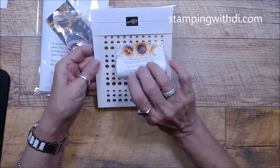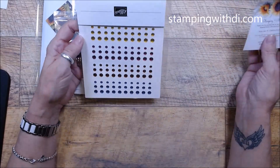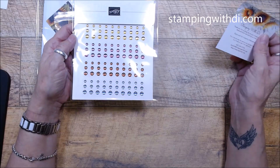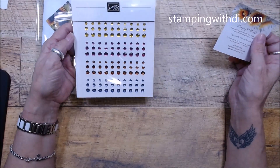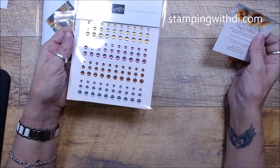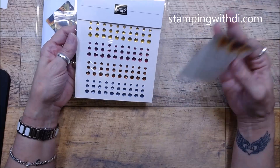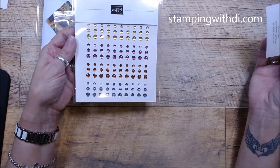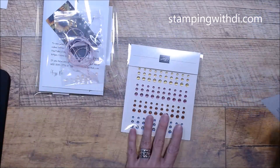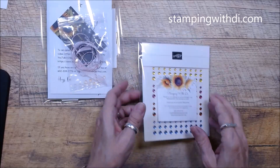The goodies for July are the new 2023-2025 In-Color dots. These are super fun — look at how they shine and catch the light. They almost look like a cat-eye nail effect. So when you order $75 before tax and shipping and say you want the goodies, these won't be the goodies you'll get — I'm showing them off, but some people like the guts.